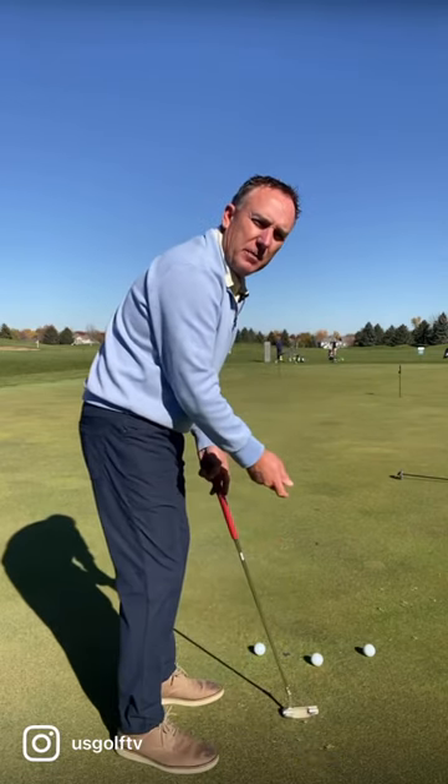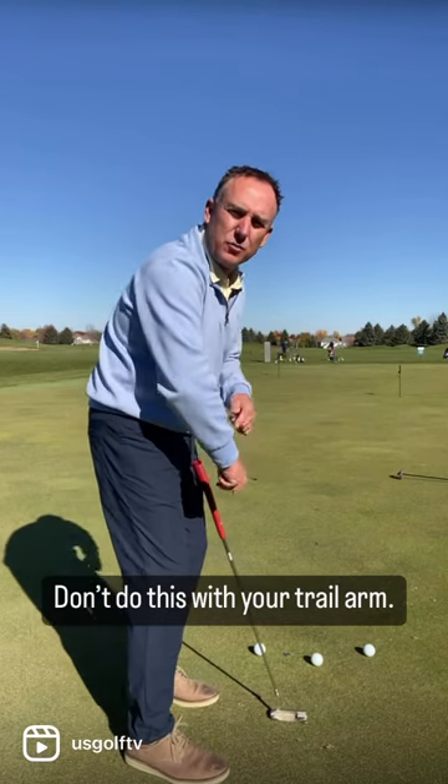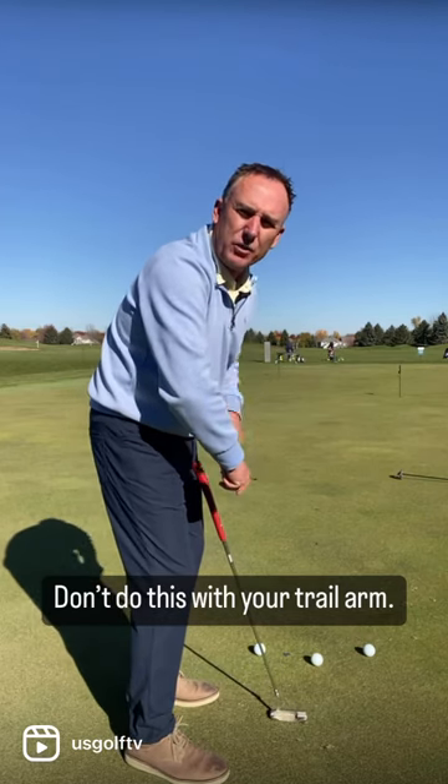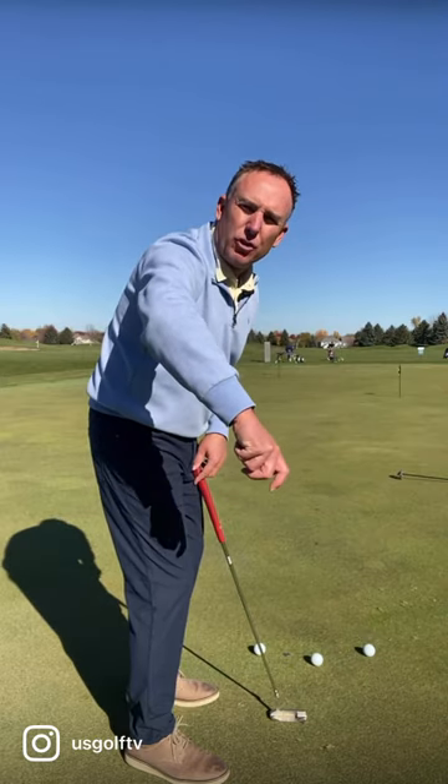Now a lot of golfers do this — they take their trail arm and they point their elbow out this way. So when they're set up, their right arm kind of works this way if they're a right-handed golfer. Now what that does is when the elbow is pointed this way, kind of at the camera, the putter wants to work out or straight back and almost across the line.